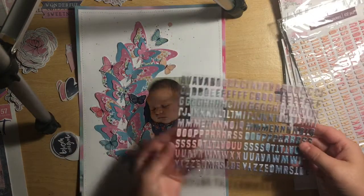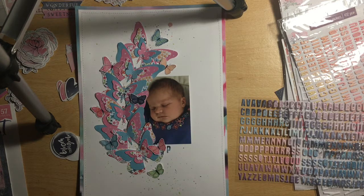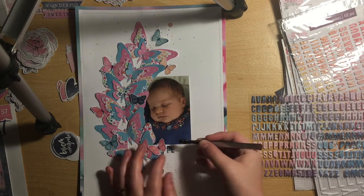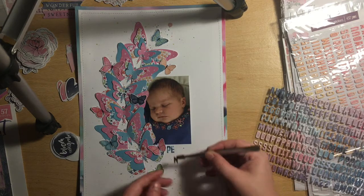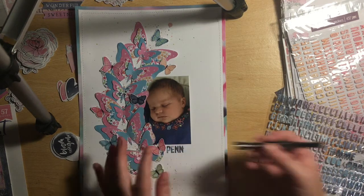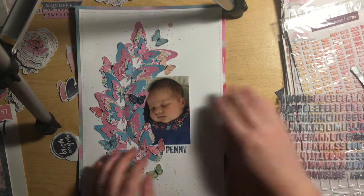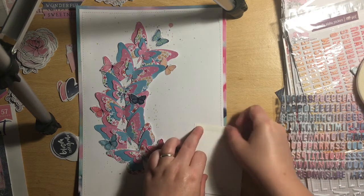Now I'm going to pick my title for this page — apologies if you hear my cat, she just walked over. My title is going to be quite simple, just 'Penny,' and all her birth details I'll add in the journaling — what she weighed, what time she was born, etc. I've done this on my other pages for my nieces and nephews. I like to keep all that important information on their pages.